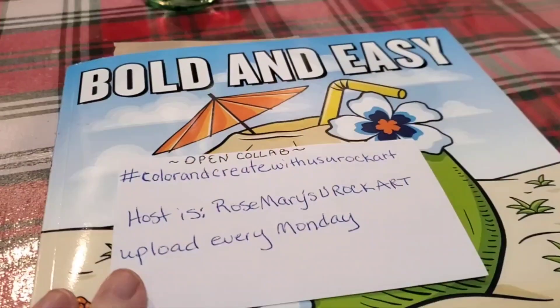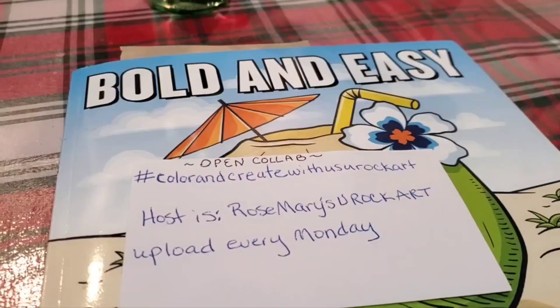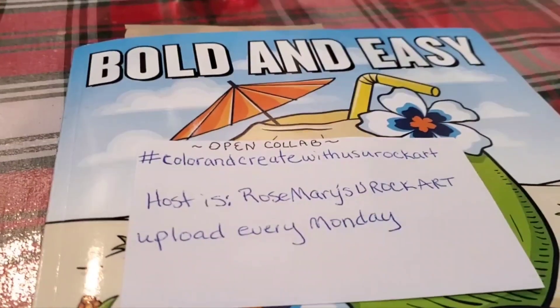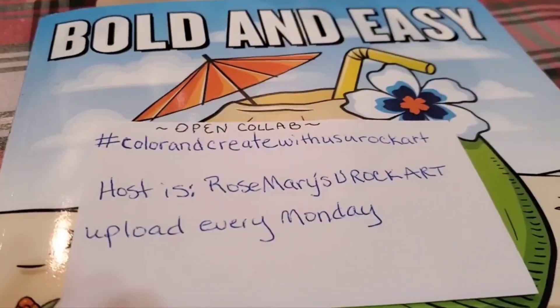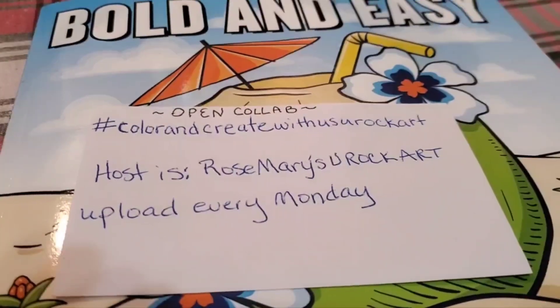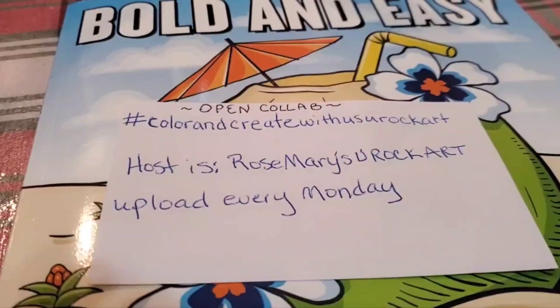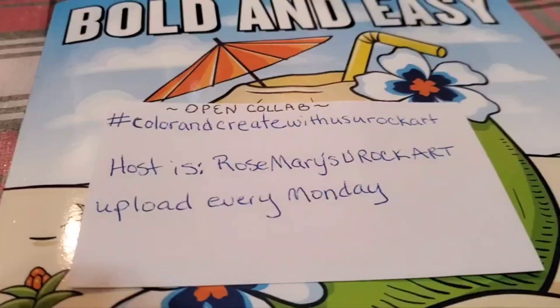Hi everybody, welcome back to my channel. Today is Monday, and that means hashtag Color and Create with us UROC Art, hosted by Rosemary's UROC Art. We upload every Monday, and you can color anything you want.